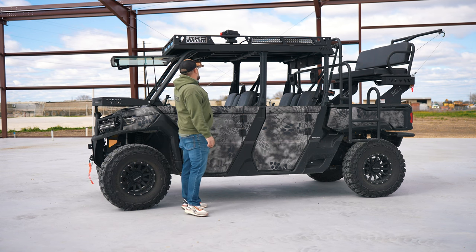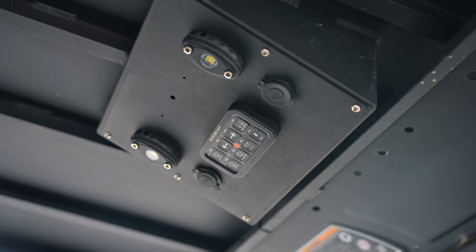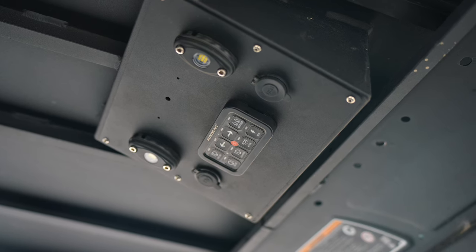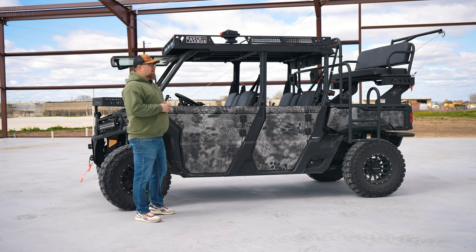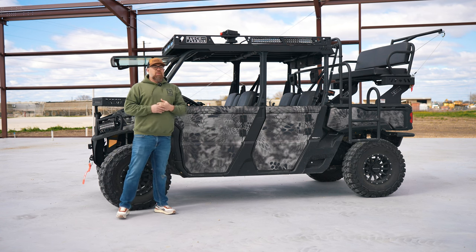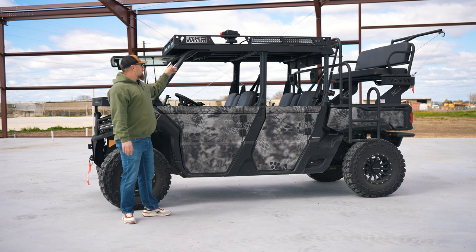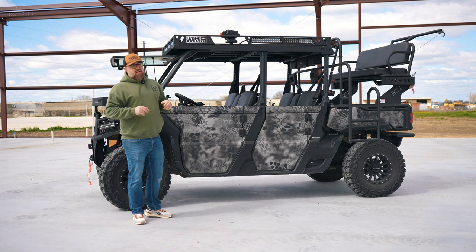With this particular roof, if you take a look inside, we've got our eight-gang panel up here with built-in dome lights. We've got a 12-volt outlet plug along with a cell phone mount plug as well, so you can charge your phone or any electronics you have. If you guys have been out in the middle of nowhere and you turn the lights off, it gets pitch black — so those dome lights will light up the cab so you can see everything.